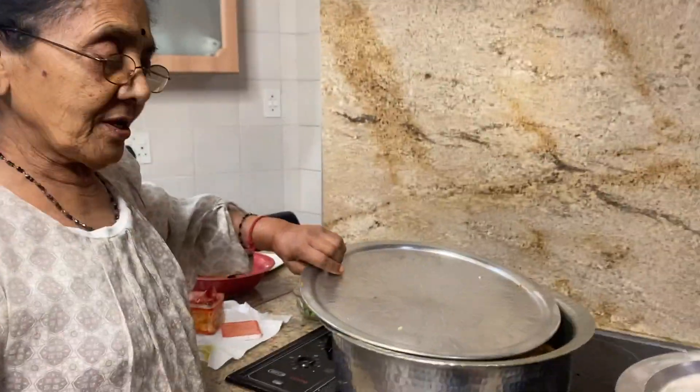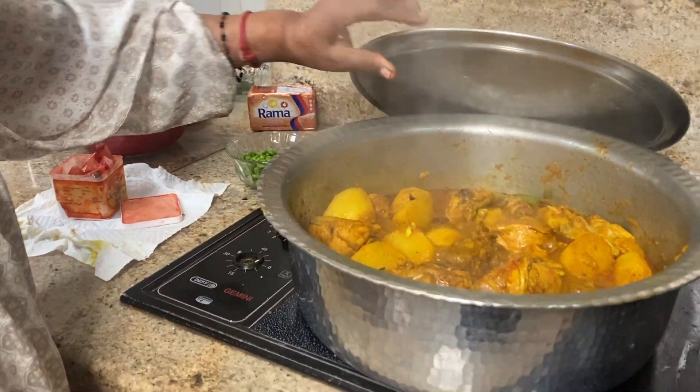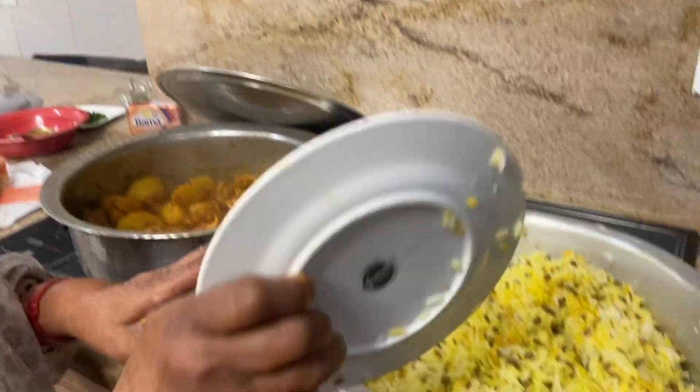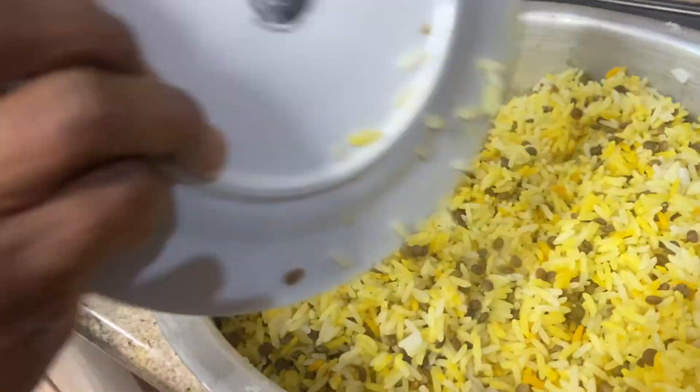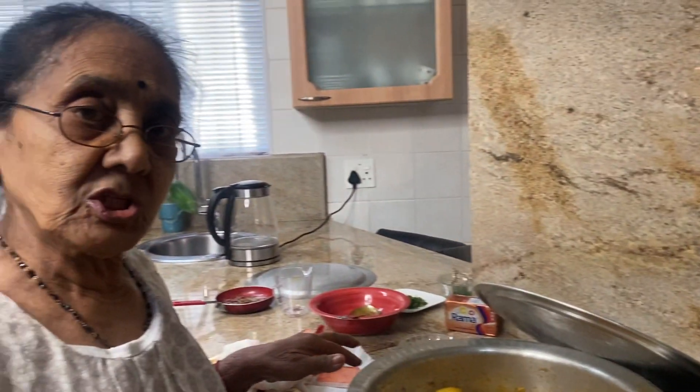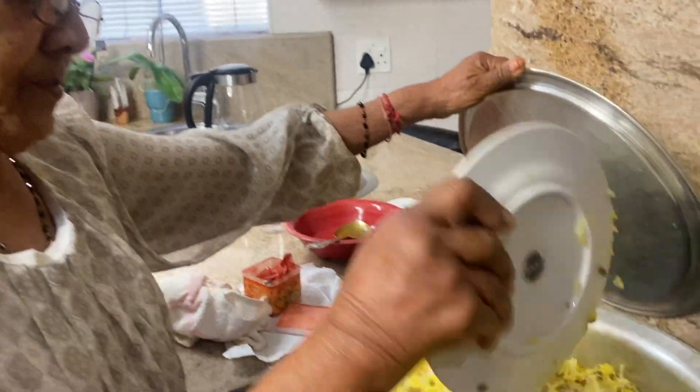The chicken curry is almost done for the biryani. I am putting the rice in the pot — I mix the rice and the lentils together, with some egg-yellow coloring. Now I'm putting it in over the chicken. I put the rice in after 15 minutes.